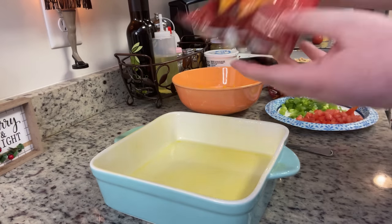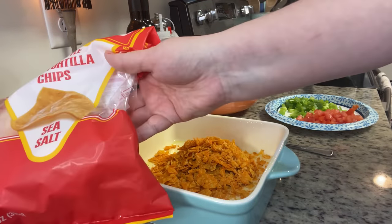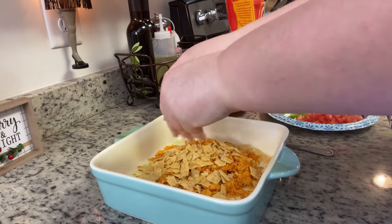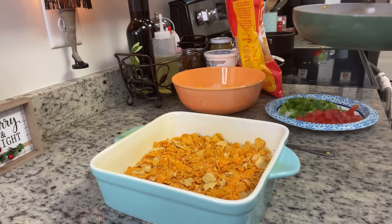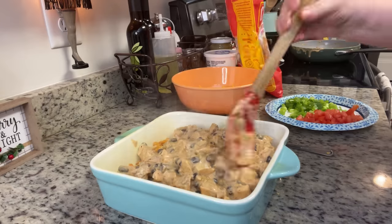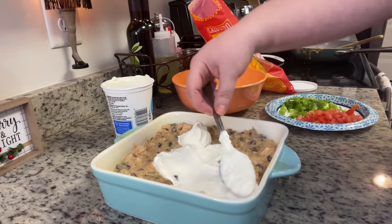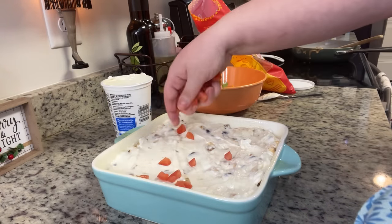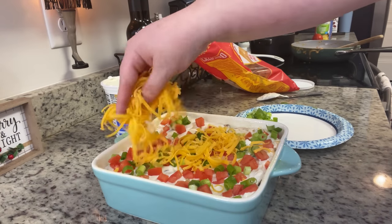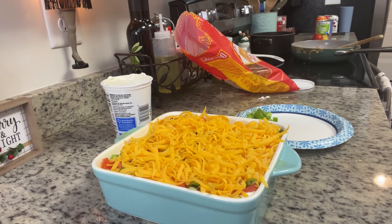I preheated the oven to 350 degrees and sprayed a 9x9 casserole dish with cooking spray. The recipe calls for tortilla chips — I crushed some little bags of Doritos plus a few regular tortilla chips from my pantry. I spread the crushed chips in the bottom of the dish, spread the chicken and cheese mixture on top, then added a layer of sour cream, chopped tomatoes, chopped green onions, and a layer of shredded cheddar cheese.